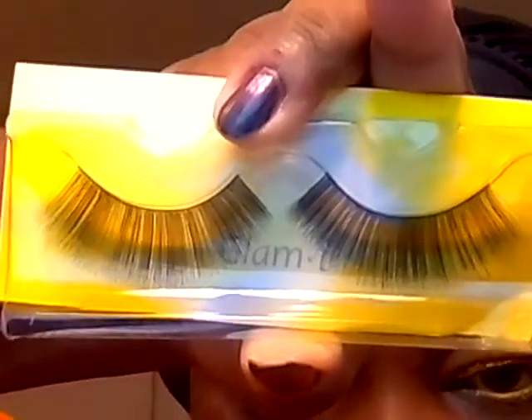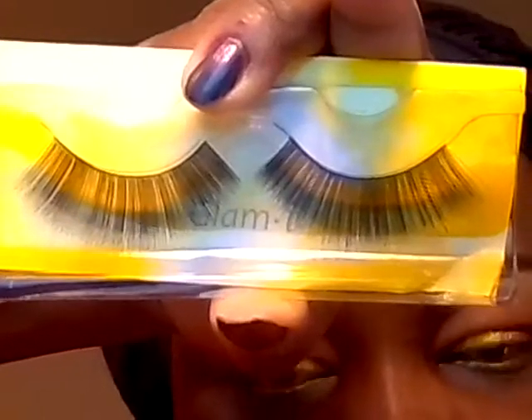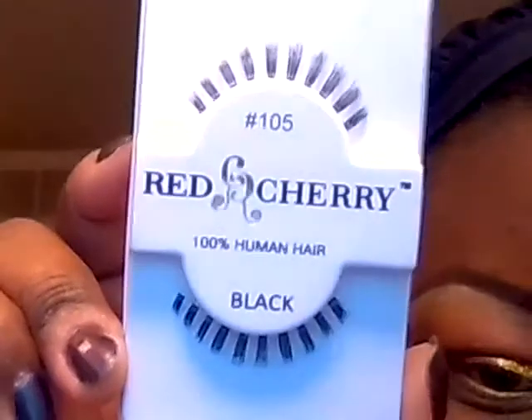The eyes are now sparklified! I'm going to be wearing some top and bottom lashes. On top these are from Glam Eye and these are Glam 100. On the bottom I'm going to be wearing these Red Cherry lashes, number 105. And that'll be the look — thanks for watching, pictures up next.